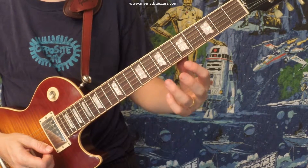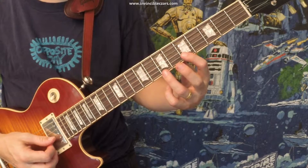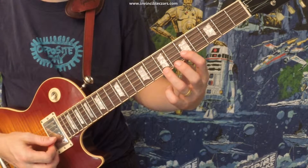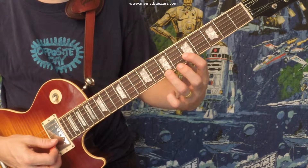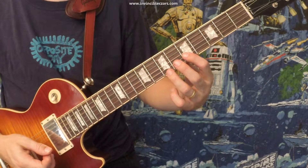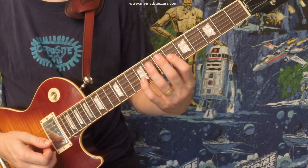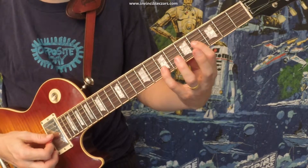The next two hits are the ones I'm most confused about. It sounds to me — and this is what the horns are playing — just a power chord motion. The next one is a C sharp and a G sharp, hit twice. The next one is just once: B and F sharp.